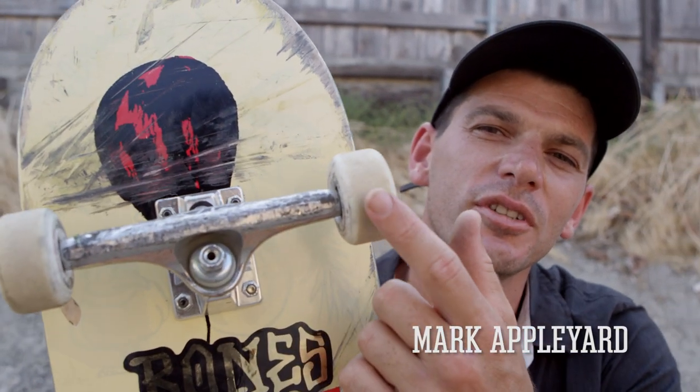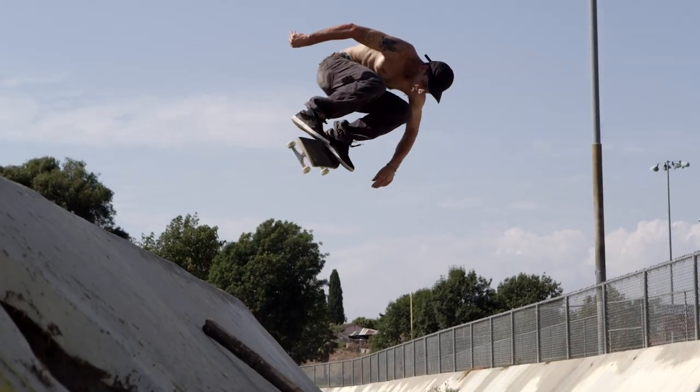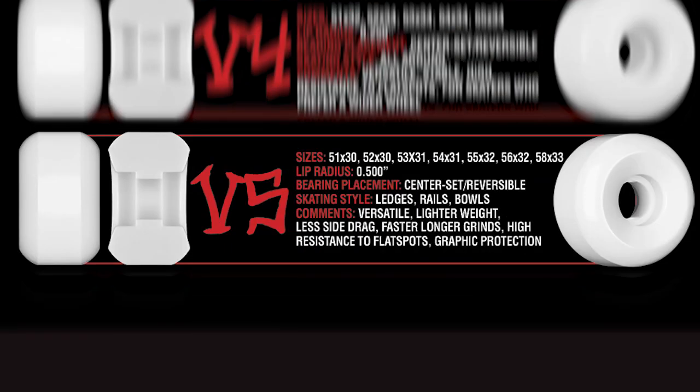I've been riding the Bones V2 series wheels, and I love them. Bones does the V1 through V5, so there's different types of wheels, different sizes, shapes, and everything.